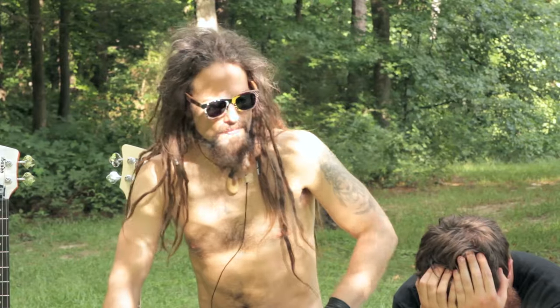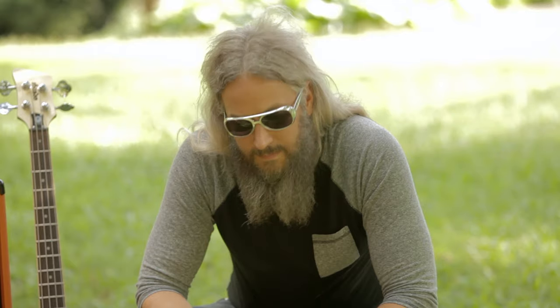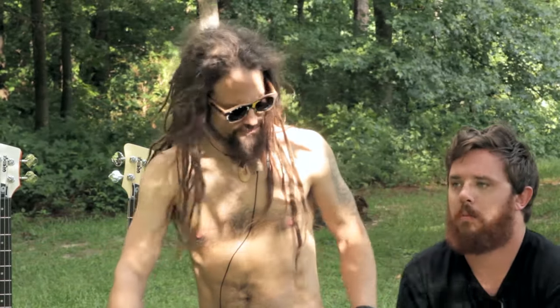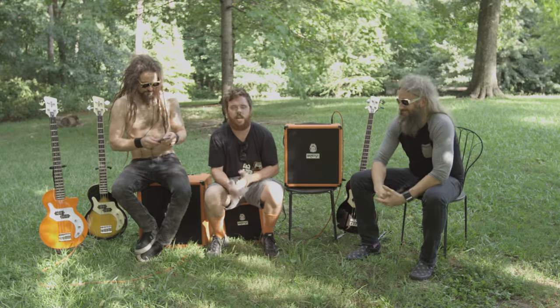Thanks for taking my call. I heard these amps have an all-analog signal path. Can you tell me a little bit about that? It's a real question. Yeah, absolutely.